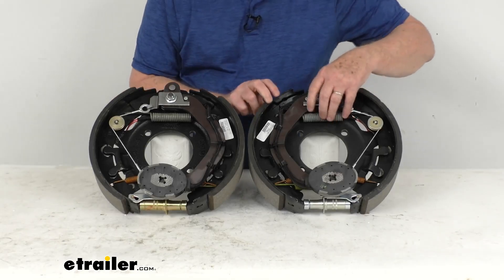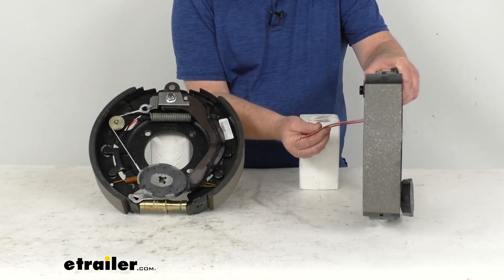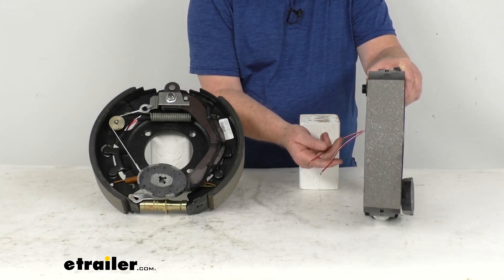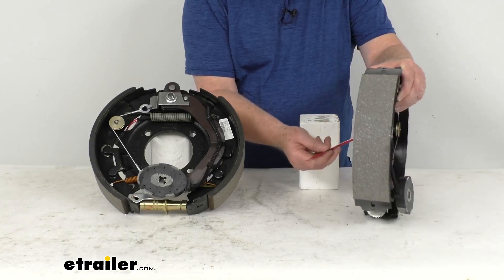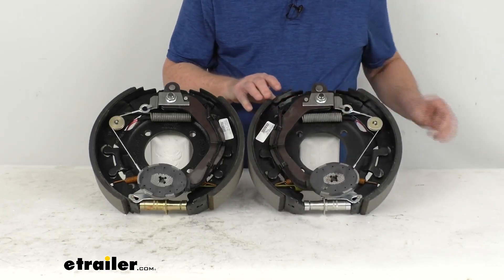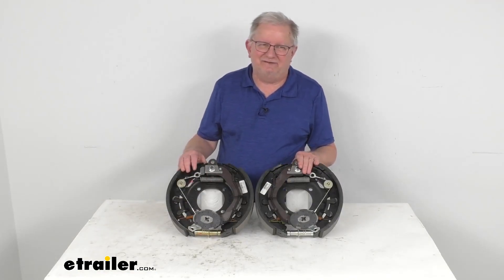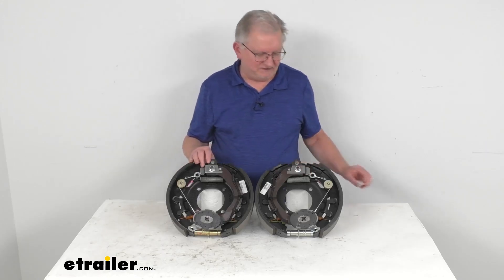One last thing to mention: on electric brakes you'll see two wires on the back of the brake. Those two wires need to be connected — one goes to a ground, the other goes to a brake feed for power. They're the same color, so you can use either wire for either function. But that's going to do it for the review on the Dexter 12 and a quarter inch right hand and left hand side self-adjusting electric trailer brake assemblies for 8,000 pound axles.